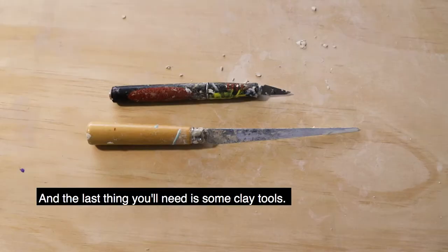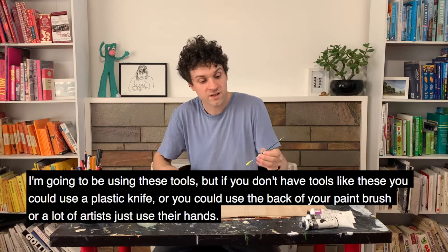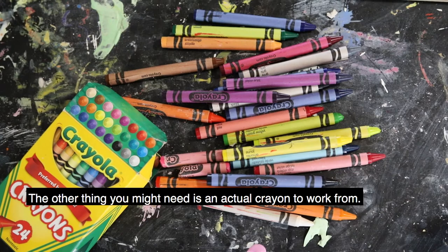The last thing you'll need are some clay tools. I'll be using these tools, but if you don't have tools like this, you could use a plastic knife, you could use the back of your paint brush. A lot of artists just use their hands too.